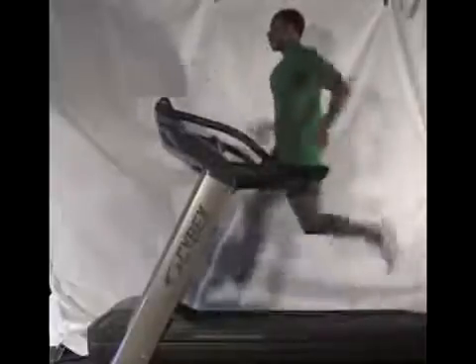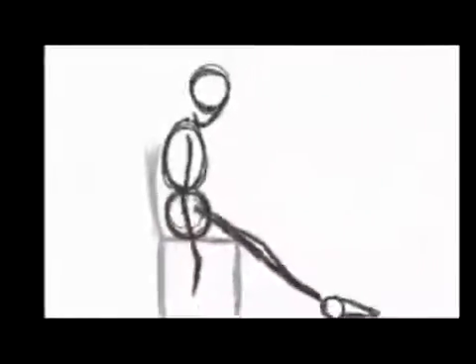Power is also required for basic movements like walking and running in order to push off the ground and move the body forward. And believe it or not, even getting out of a chair is facilitated by the application of power.